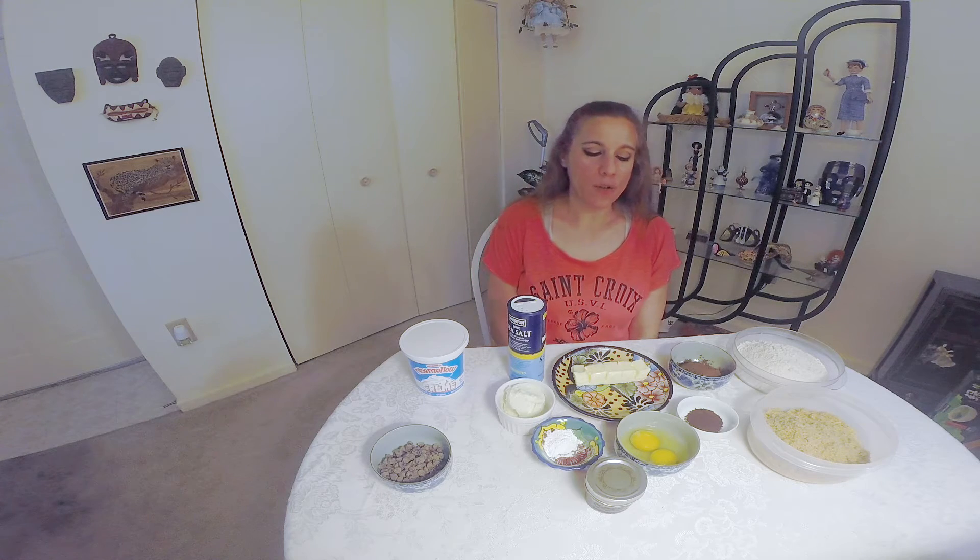Hi everybody, Wendy from Cinnamon Sweet Shop, and I hope you're having a very happy and healthy baking day today. For those of you that are new to watching my videos, I take recipes and I try to clean them up by adding in or replacing some unhealthy ingredients with some healthier options.